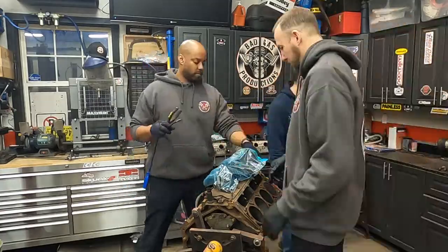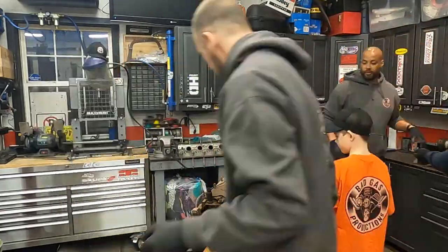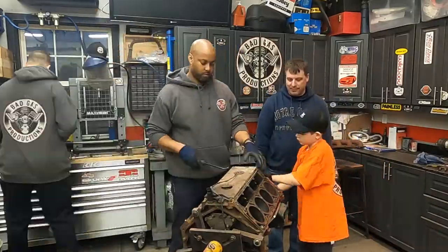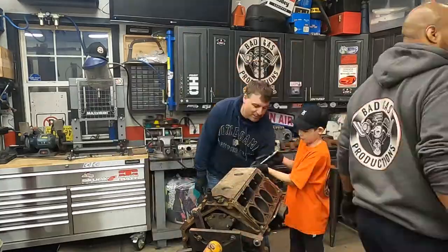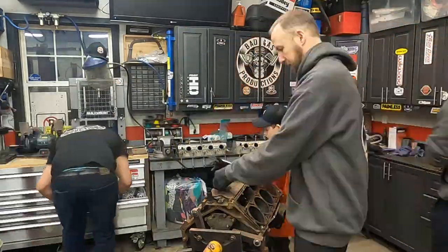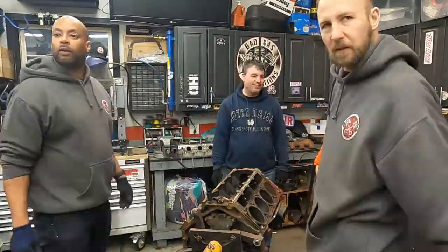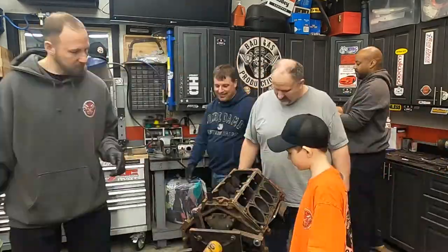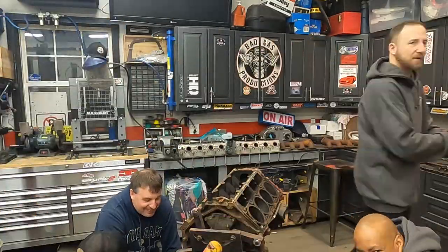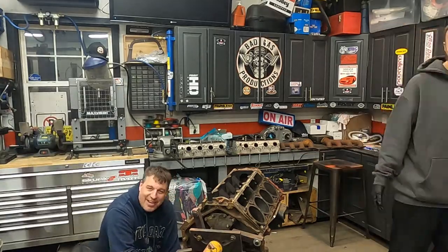The unfortunate thing about these motors is you can't really tell if they are a 4.8 or 5.3 liter from the outward appearance. Once you have the heads off, the pistons give a clue, but in reality it is the crankshaft and rods connected to the pistons that really tell you the truth. Our motor was in the car when we bought it and it was advertised as a 5.3 liter with an aftermarket camshaft and roller rockers. We'll find out the truth as we keep going down through the rest of this block.